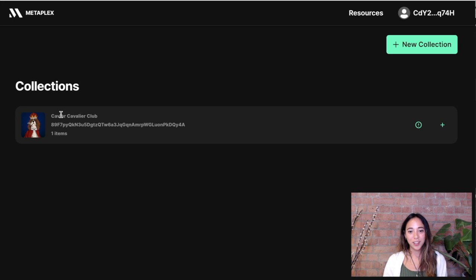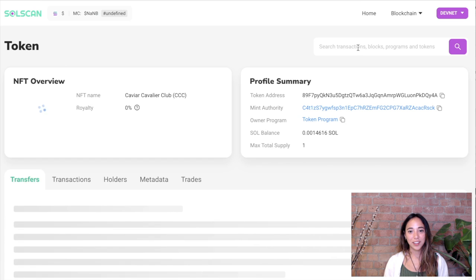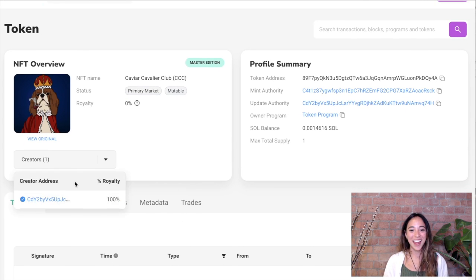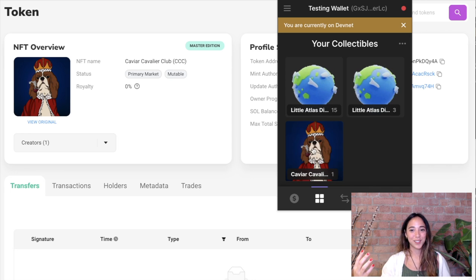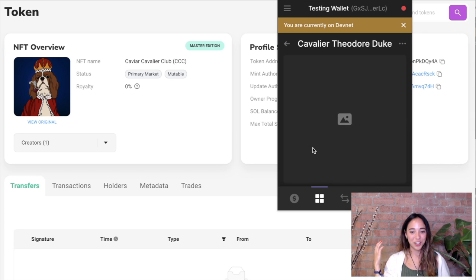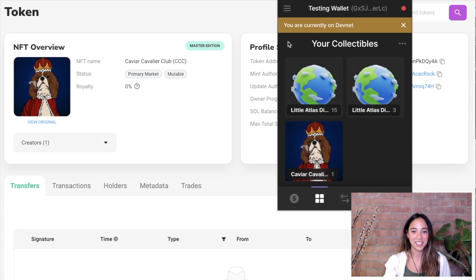The collection was created and I can see an address for it. Heading over to Solscan, I can see that address on the devnet — it shows the NFT overview for our Caviar Cavalier Club collection. Most importantly, if I now go to Phantom and switch to my other account, I can see the NFT is under a proper collection now called Caviar Cavalier Club. Clicking into it, I can see the same NFT is still there. This looks a lot more legit for people who buy your NFTs.